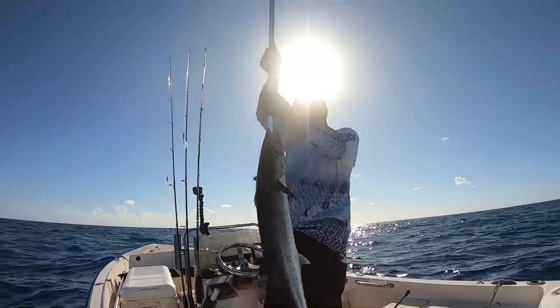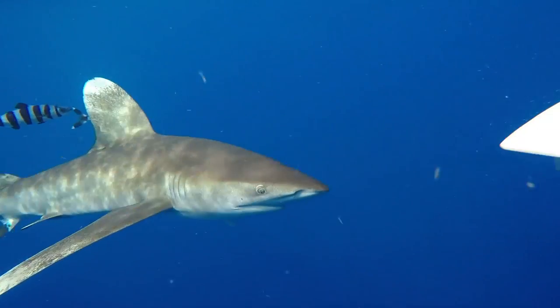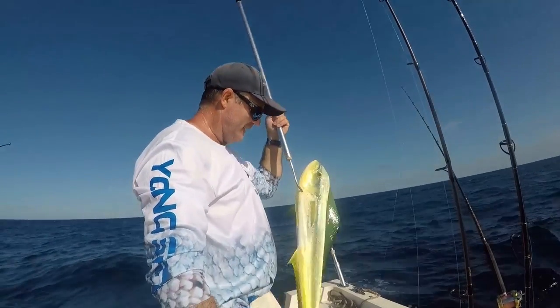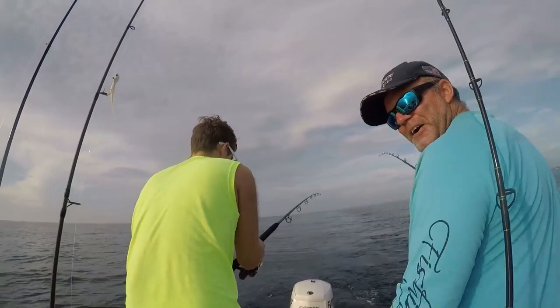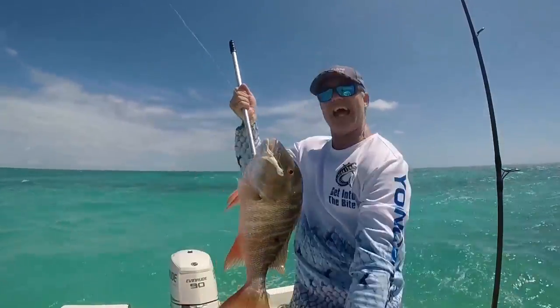Look at that kickback right there. You talk about epic fishing days. Nice bulldog right there! Double hammer! Look at that butt from that burr!